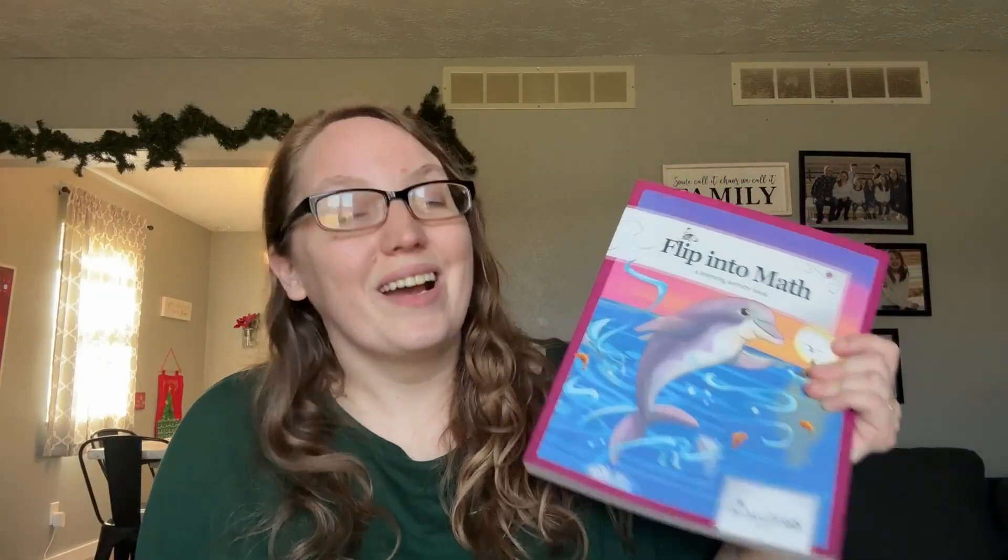I'm really excited about diving into this level. My daughter is super excited because she is all about dolphins, so the fact that this one features dolphins is going to make her really happy. Overall, we've been so impressed with this math — it's been so thorough and so good. It's great to do on its own, or if you want to pair it with another math curriculum, it's so play-based and fun that it works well that way too. Let me know in the comments if you have any specific questions about this curriculum, and check out the other videos I've done on the other levels of All About Math.